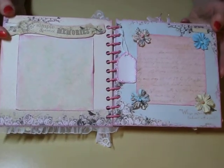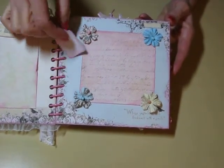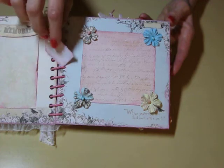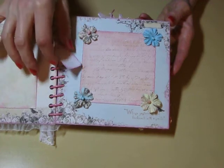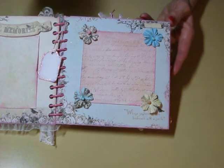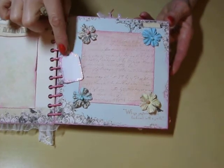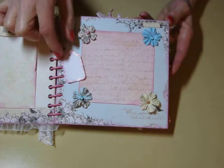Then this page, I had these little tags that I chalked around the edges and then put stickles on them. And I just had them in a couple places, so if she wants to write a little comment about the baby, she could do that — whatever she wants to say about the day.